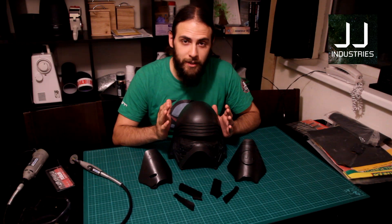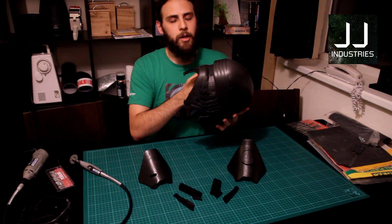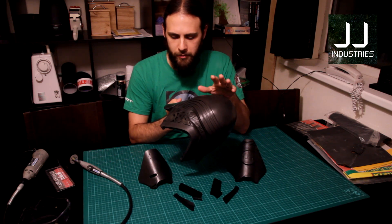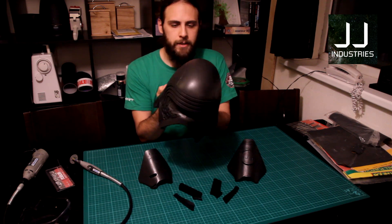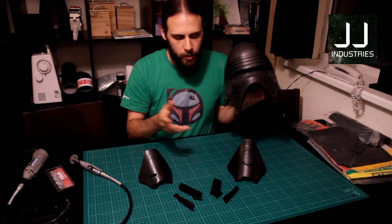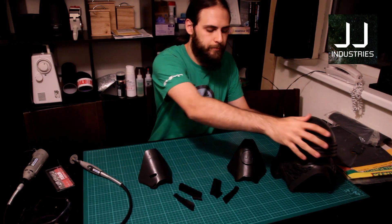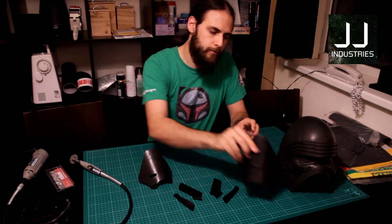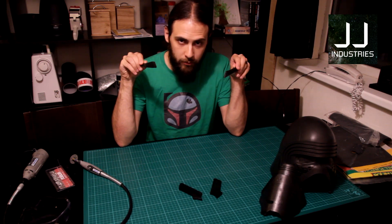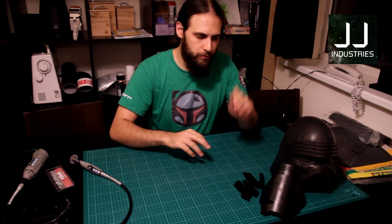Hey guys, this is JJ Industries. Today we're going to look at the helmet. This is one of my casts — a cold cast, but the die came out a little dark so I'm keeping this one for myself. Today we're going to look at trimming and sorting out that seam line on the back. The parts are: the dome, the inner face plate, the outer face plate, the left and right ear grids, and the left and right jawline grids.